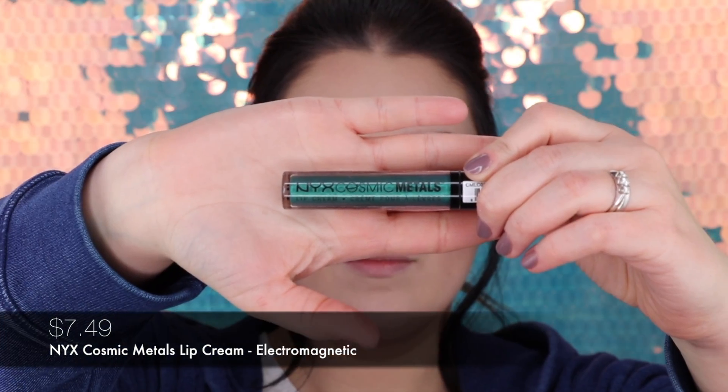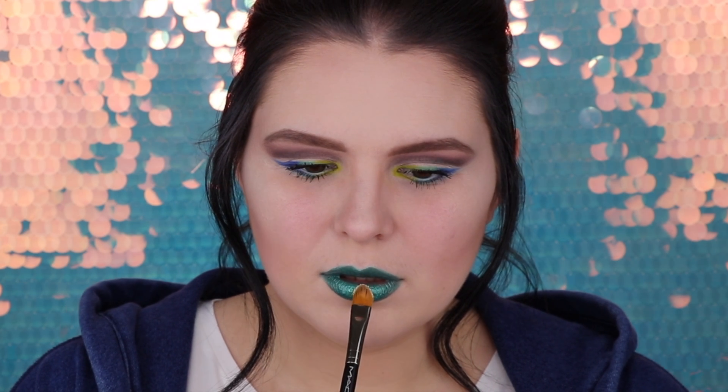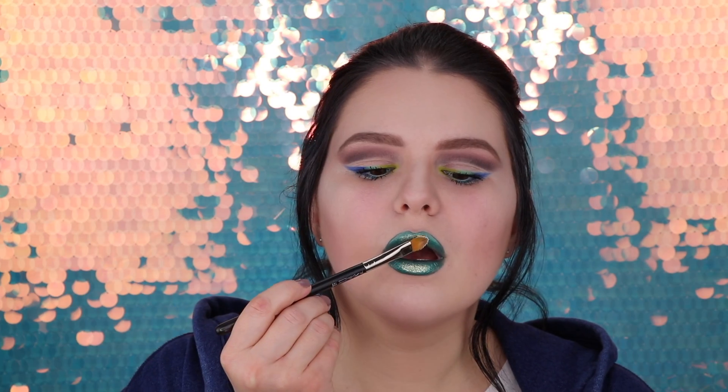Now my darlings, let's do the lips — and here is where everything gets pretty dramatic. I am applying NYC Cosmic Metals, and the shade is green! To make it a little extra fun, we'll put a little glitter on our lips too. It gave it more life and now it is amazing. I hope you like it as much as I do. Let's set all this beauty with MAC Fix Plus.